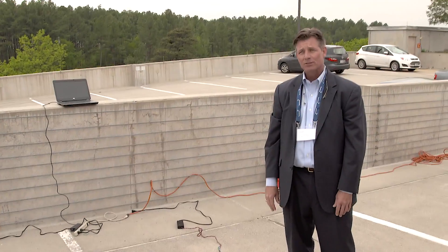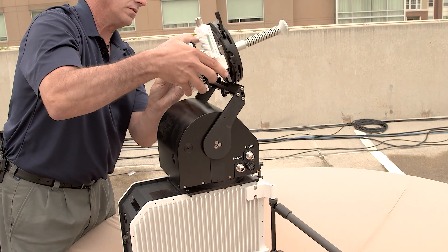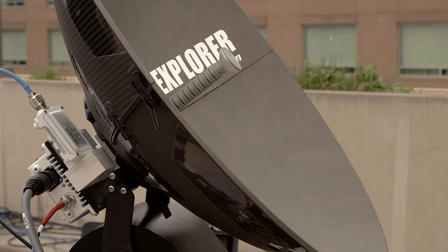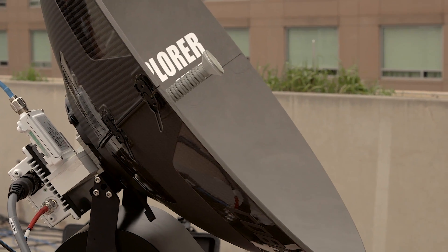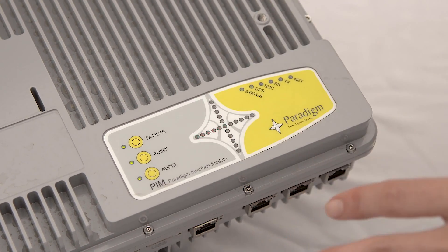Ease of use is something we're very proud of with all of our MRSAT products. With MRSAT Global Express terminals, it truly is one-touch commissioning. With many of our maritime, land, and aero terminals, it truly is either just powering it up or pushing a button, and all of a sudden that system is on. It's real, it's here, and it's been exciting to highlight this to the government users and industry partners here.